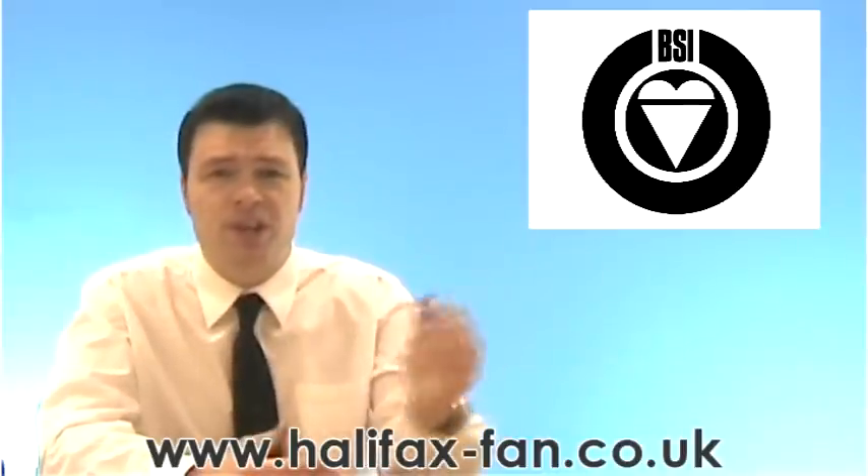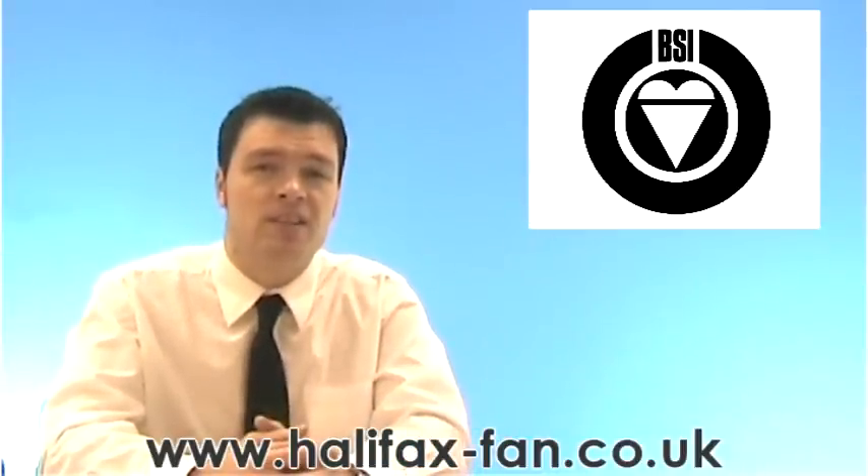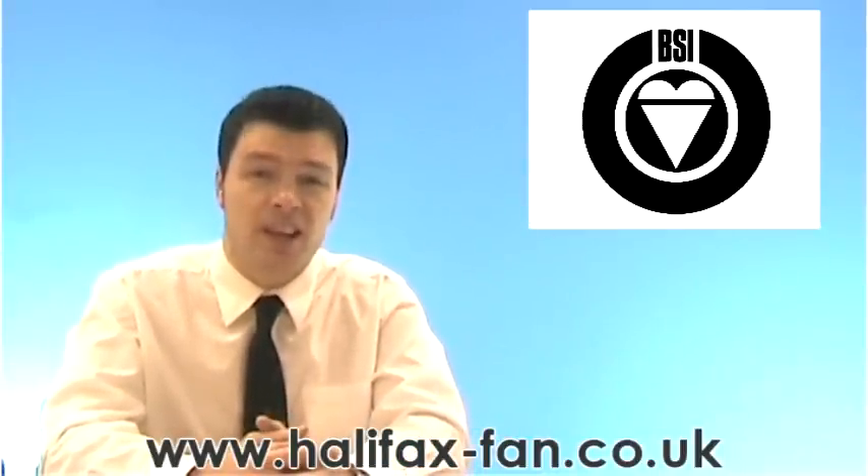Here at Halifax Fan, we periodically audit and test all our fan ranges to guarantee their performance. Some customers like to take advantage of our in-house test facilities, where we can do a test to the British Standard 848 Type D — that's fully ducted. Let's take a look.